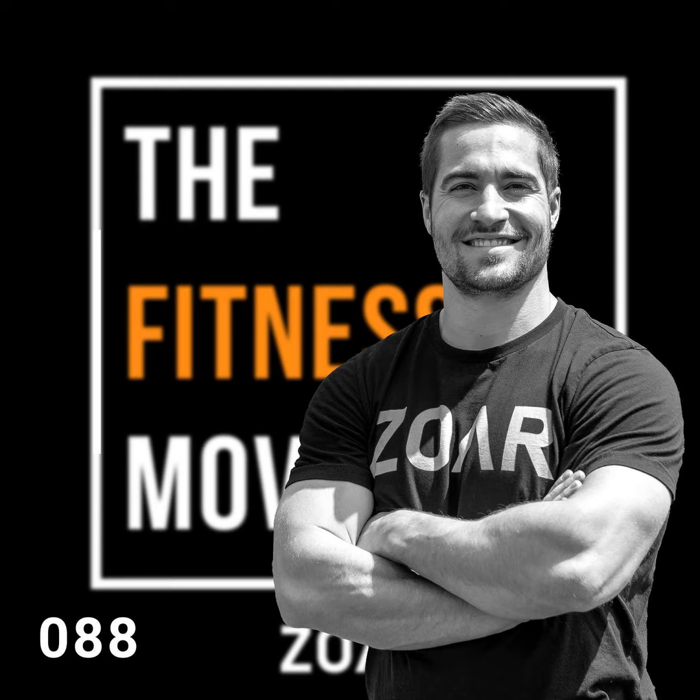Thanks for listening today. If you just found the show, I'd encourage you to subscribe to stay up to date. If you've been enjoying it, please leave a rating or review — it definitely helps. And if you take your fitness seriously and care about your performance, look into hiring one of our coaches. Until next time, stay the course.